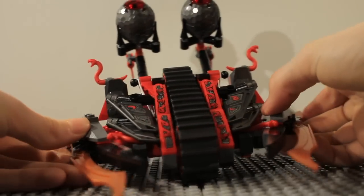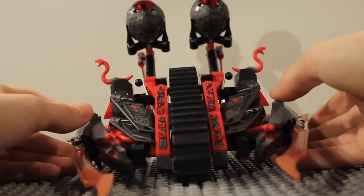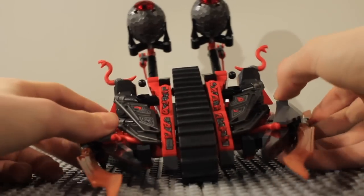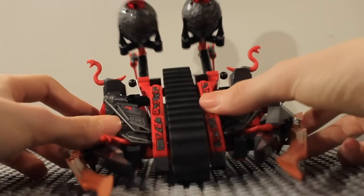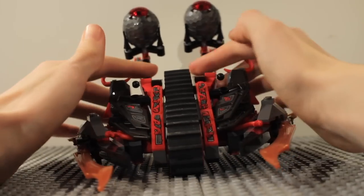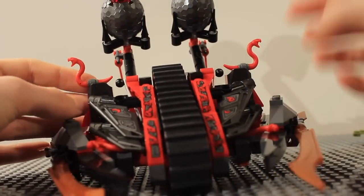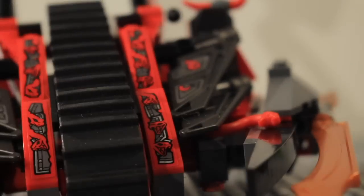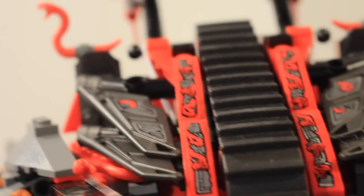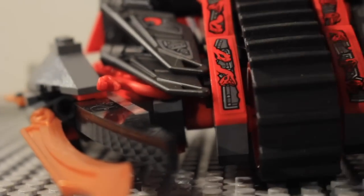As for the main Vermillion Invader itself, it really resembles the Warrior Bike from 2013 but is unique in its own way. It's got a tread in the middle and catapults loaded with Vermillion eggs. You get four of the new snake molds on this, so there are snakes coming out everywhere — even the stickers reflect that — and you can see them at the back too.